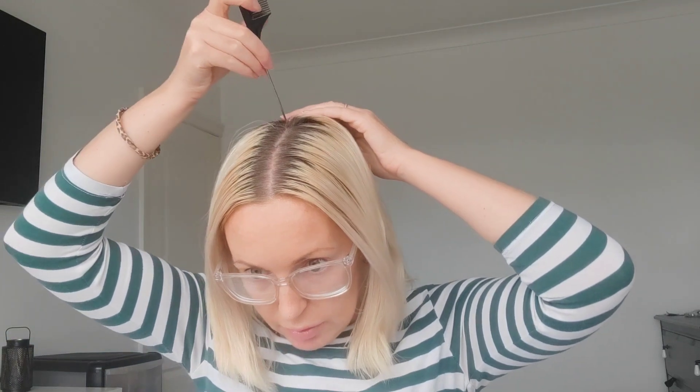We're going to go in slices, all the way down, flicking back as we go. At the back we're going to start at the top and work our way down. Actually, I think we might start at the back because the root is a bit longer there — sometimes when I'm not feeling like doing the whole head I'll just do around the front, which is a bit naughty, so the back has more growth.